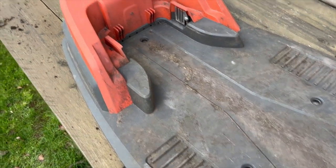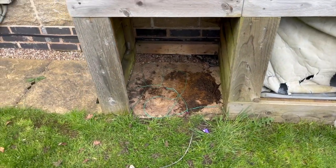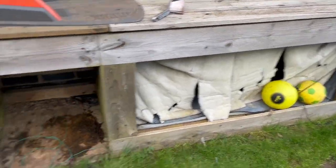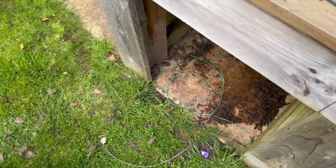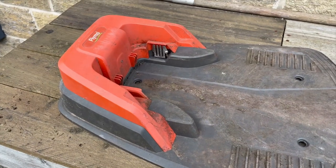By the way, mine has its own little house which is here. This needs renovating because it's all knackered, but he has his own little house. All the cables go in there, so let's do a repair and try to get him working again.